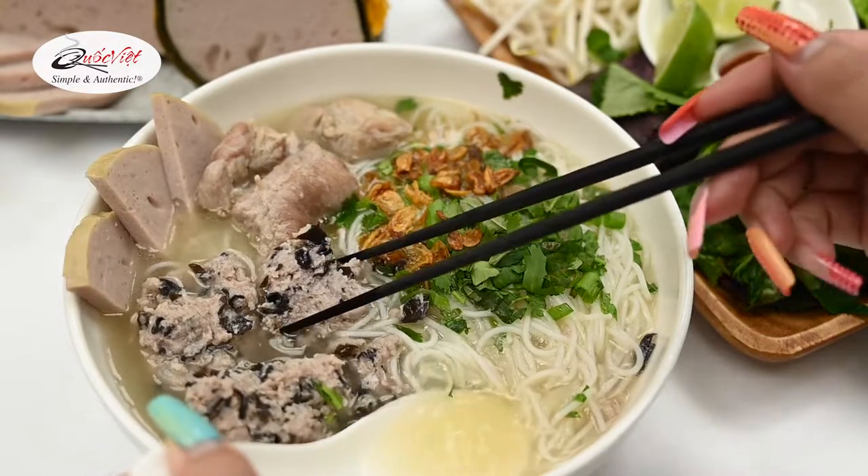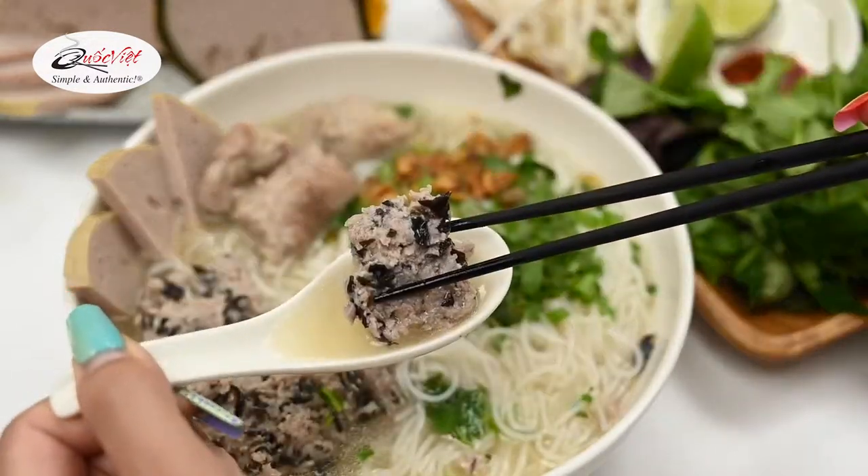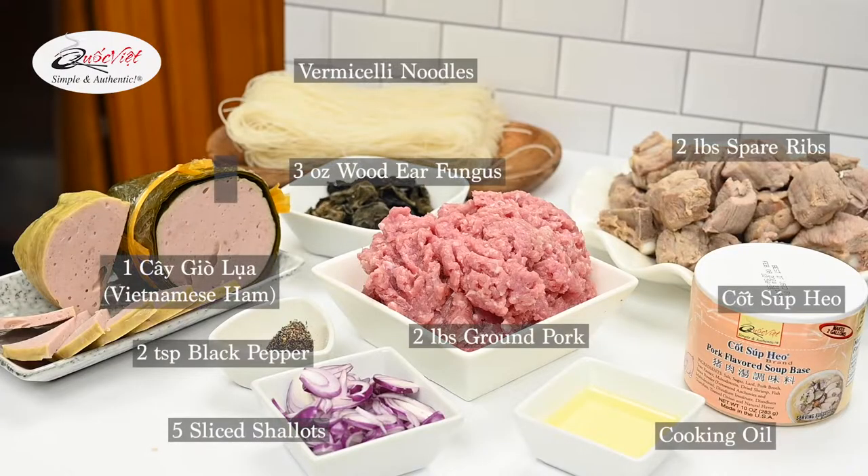Hey everyone! If you want to learn how to make this delicious bụng mộc in under an hour, keep watching. Pause here if you want to grab all the ingredients to this recipe.